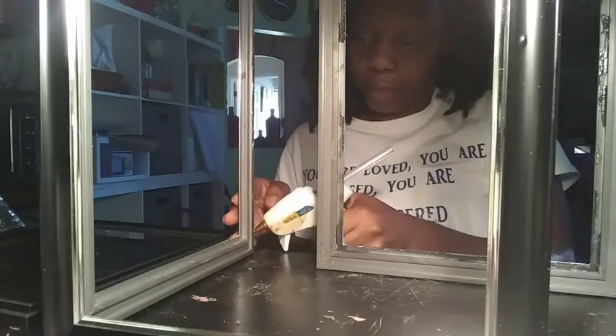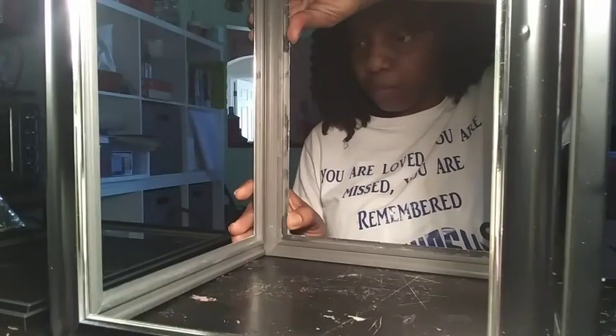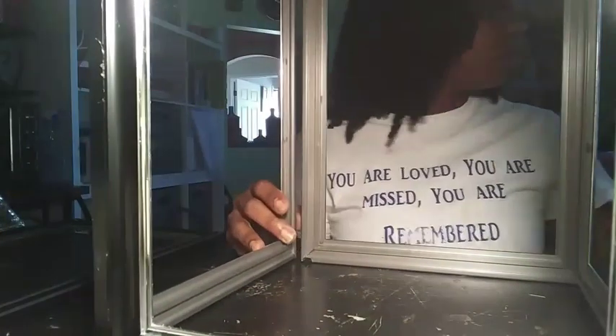Here I am starting with four 8x10 picture frames from the Dollar Tree. When you select your picture frames, you want to make sure that they are all identical. This is going to help with the decorating and making sure that everything on the box is symmetric.